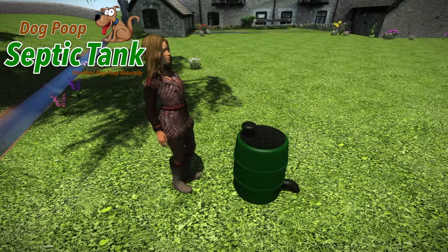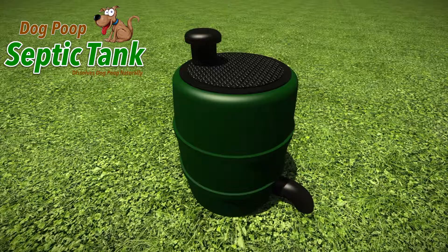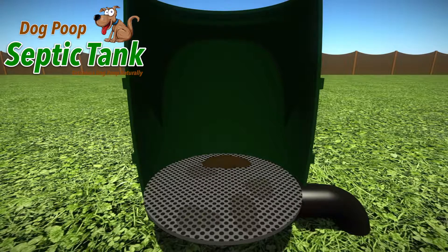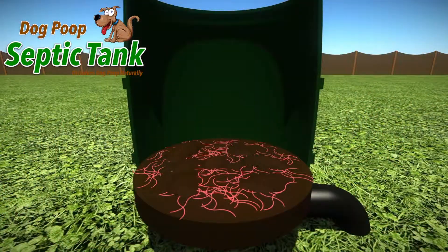The Dog Poop Septic Tank is approximately two and a half foot tall and neatly fits into any garden. Just remove the lid and put the dog poop into it. As soon as the dog poop lands on the special shelf, organic worms and bacteria start to eat and digest all the solid dog poop.